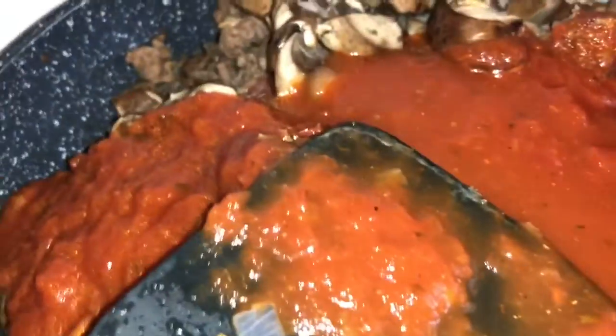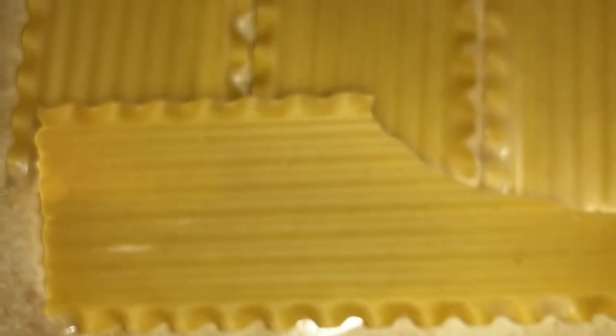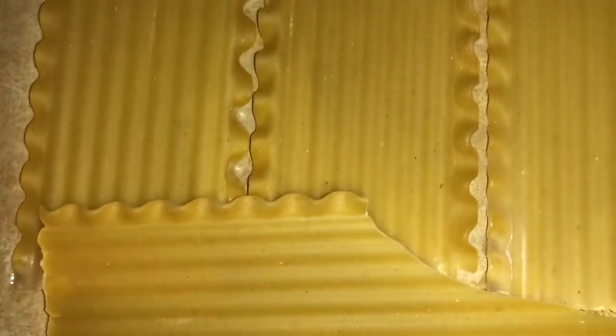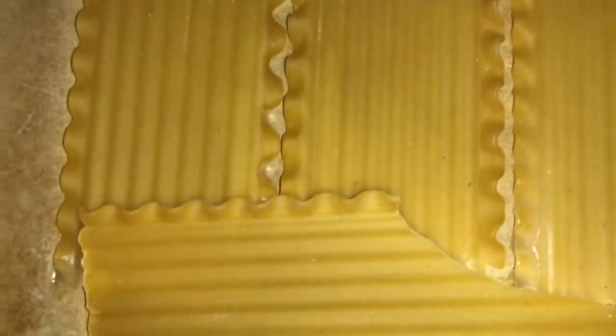What I do is I wash my lasagna noodles — these oven-ready ones — just to get the extra starch off, and then I start layering them in the pan. Of course it didn't fill all the way down there, so I just turned one sideways to make it work.